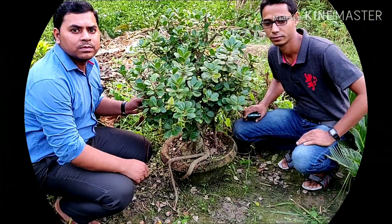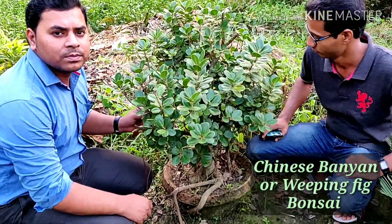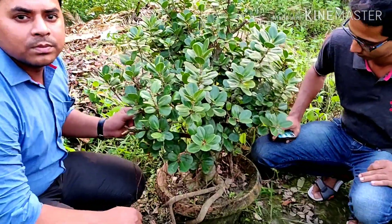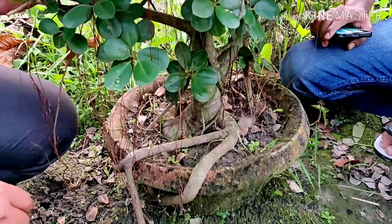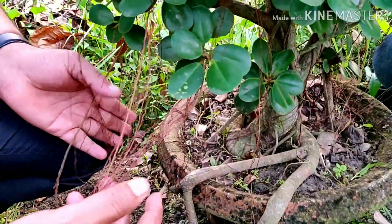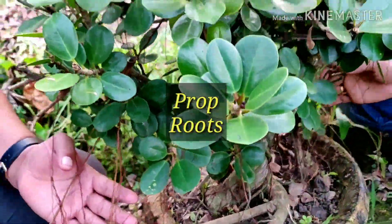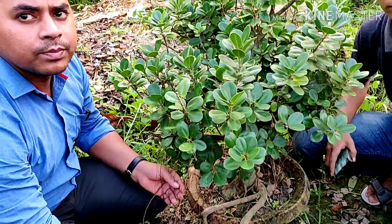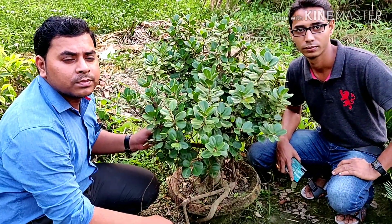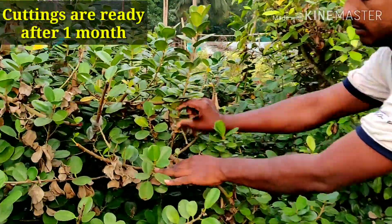Chinese banyan can be grown very well in the form of bonsai. This is a nice bonsai, around four to five years old. You can see lots of roots have come out here — all these are prop roots coming out beautifully. You can grow Chinese banyan as a beautiful bonsai.